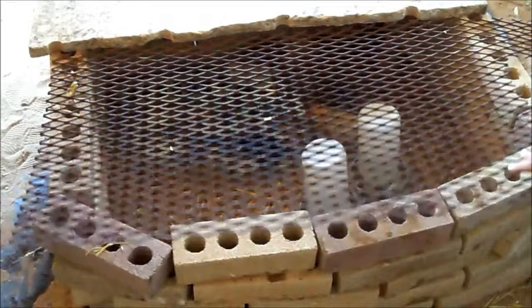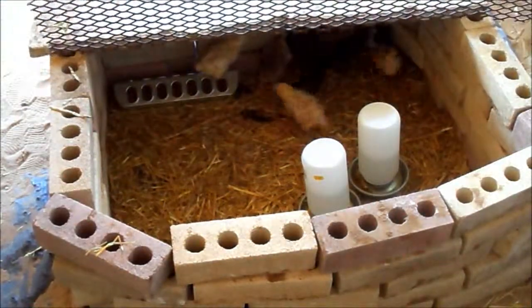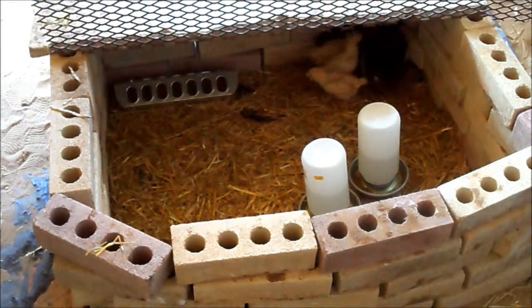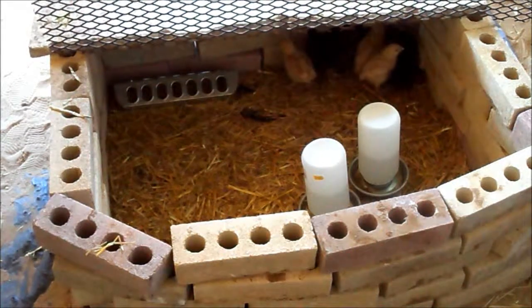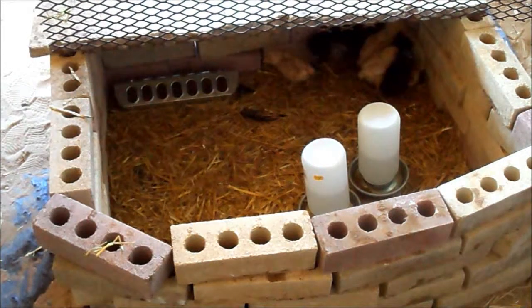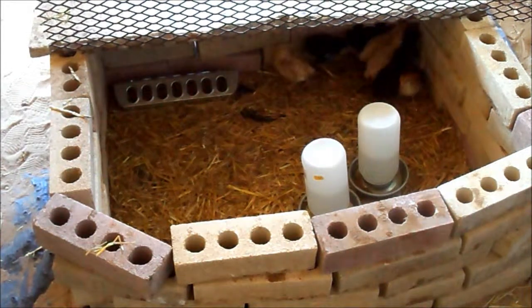Welcome to self-reliance and a strong community. Over the weekend my daughters and I went to a feed store and we bought nine baby chicks. I've heard that anywhere from five months to nine months they will start laying.